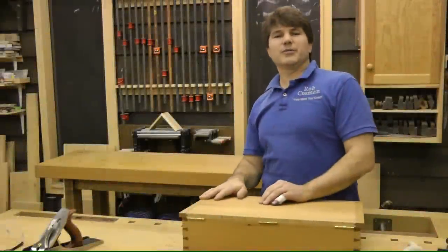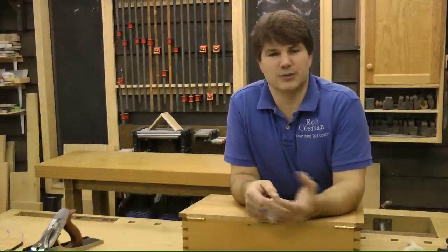Hi, I'm Rob Gossman. Welcome to my shop. We're about to launch our new hand and power tool online workshop. This is where we will use both hand and power tools to build what I would consider to be house furniture.